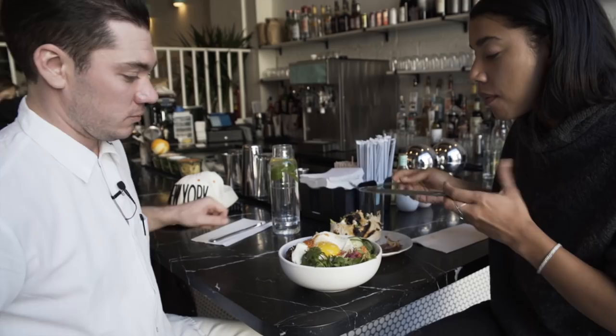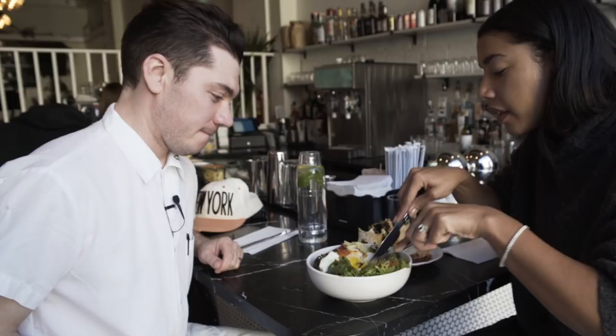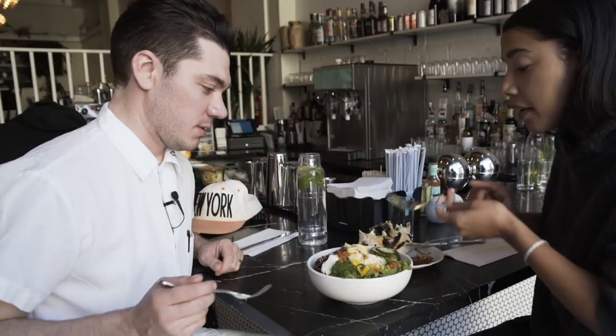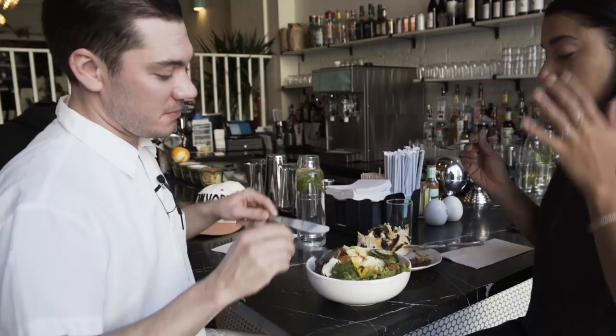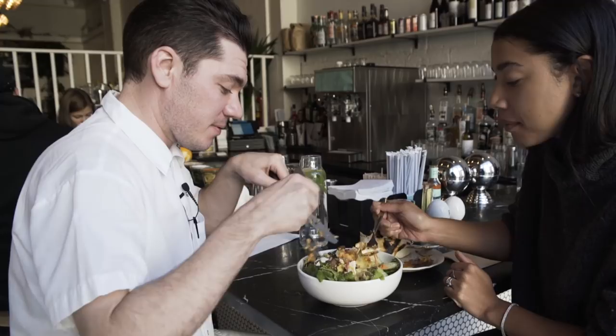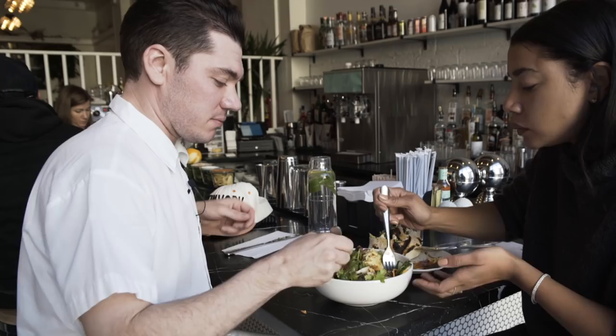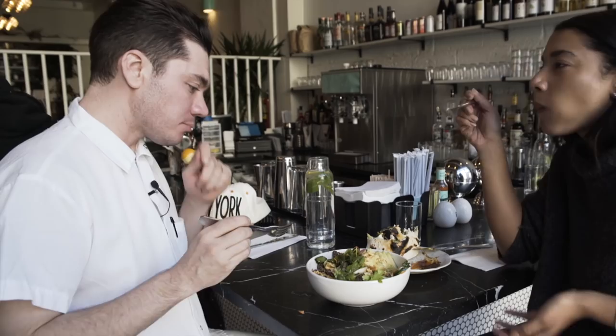That avocado tastes abnormally good. I think it's the chili paste. There's a lot of pressure right now. Let's do this together. I'll cut your food for you. We're bringing the rice from the bottom to the top. You want a little bit of everything in each bite. You've got to get in and screw it all up and make it unpretty. It's amazing. Fried rice should be crunchy — I think we accomplished that. That's perfect.